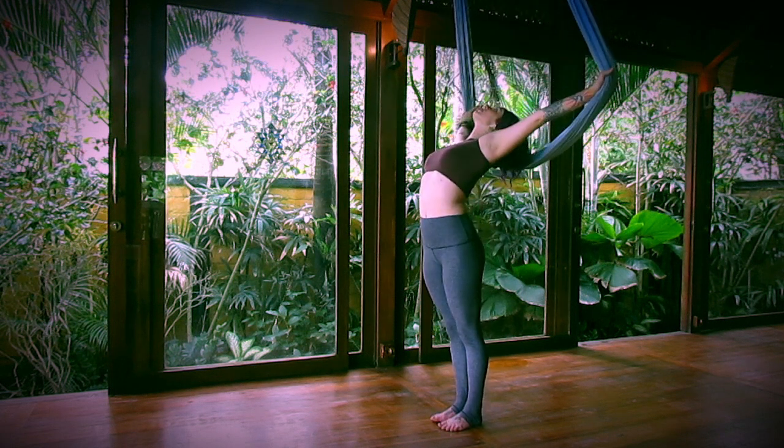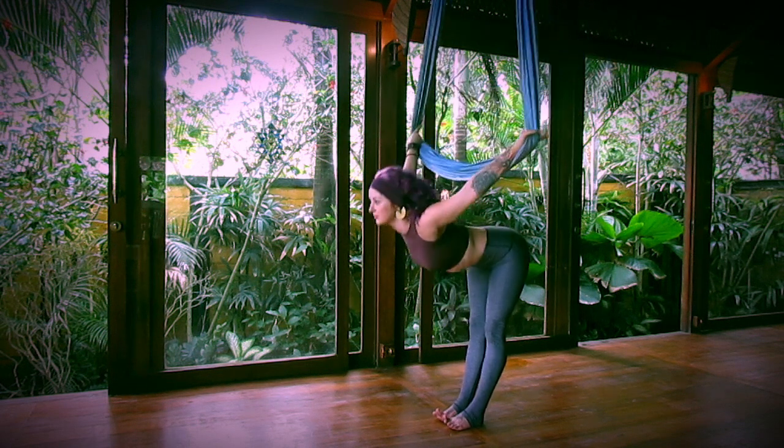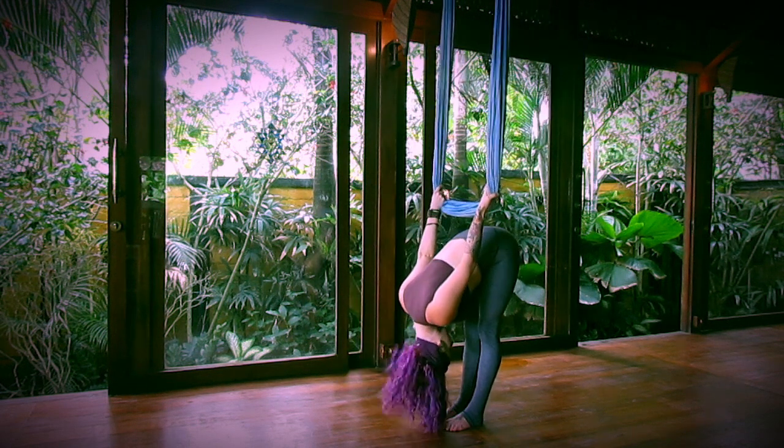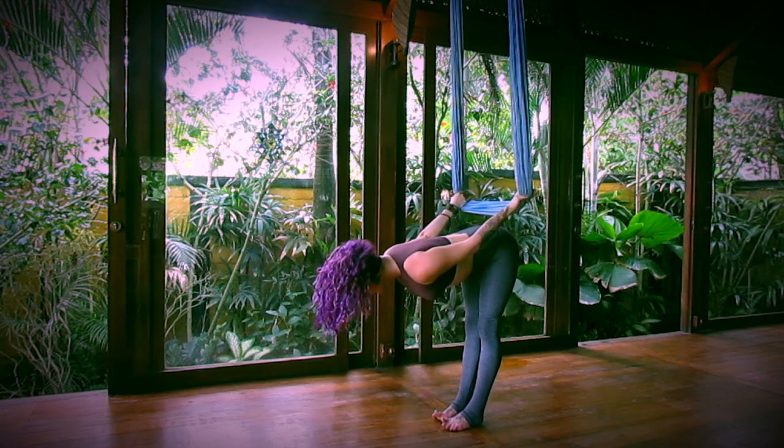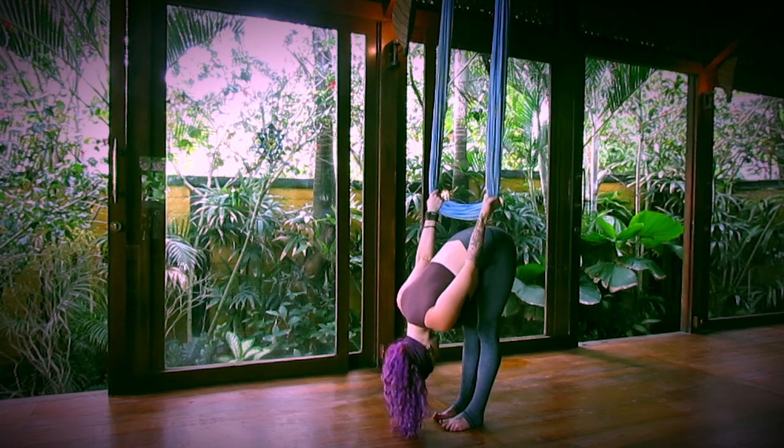Inhale, arch the spine, lift your gaze. And exhale, take a forward fold, sliding your hands down the fabric. Inhale, Ardha Uttanasana, halfway lift, flat back. And exhale, forward fold.